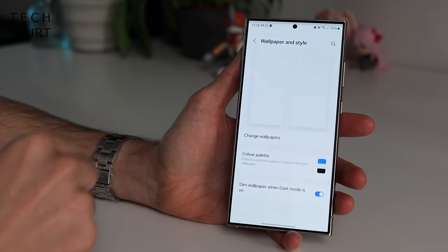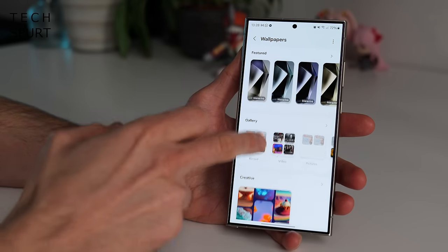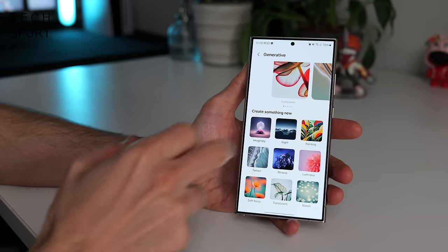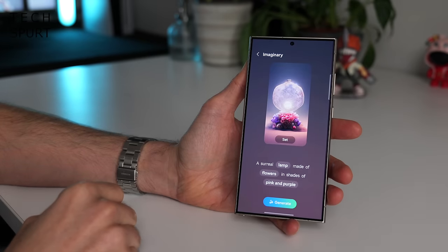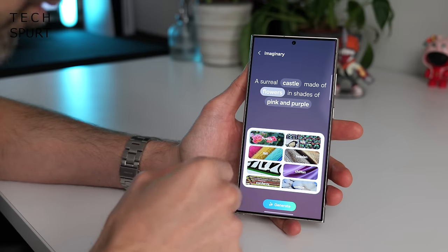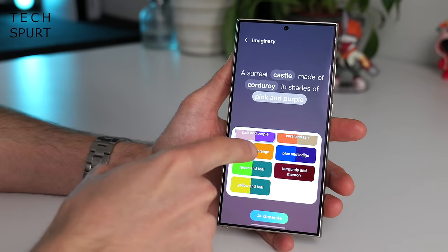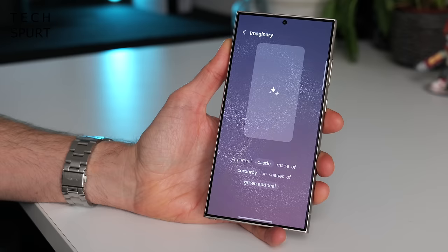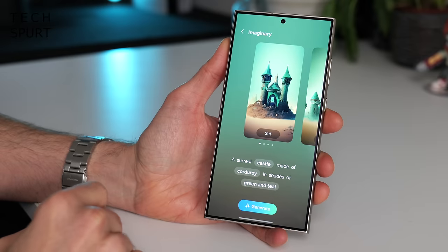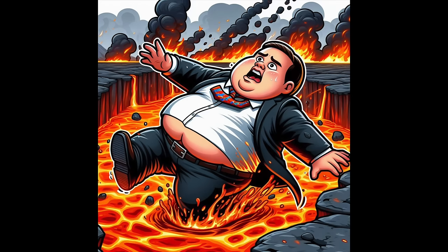Another AI-related feature that's probably more for curiosity's sake than actually genuinely useful is the generative wallpaper feature, which can help create something custom to your specifications. You can tap any of the highlighted words to change them up — so I went for a surreal castle made of corduroy in shades of green and teal. And there you have it — various corduroy castles, all the colour of snot. This would definitely be a much better feature if you could type whatever you wanted, but it's a start.